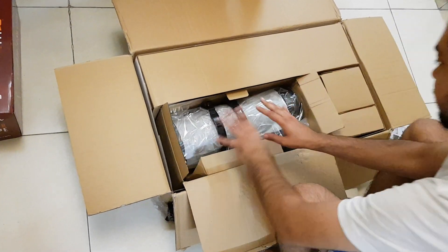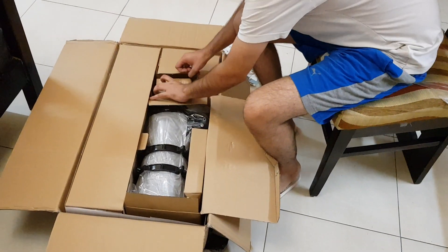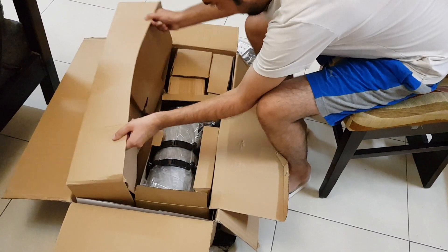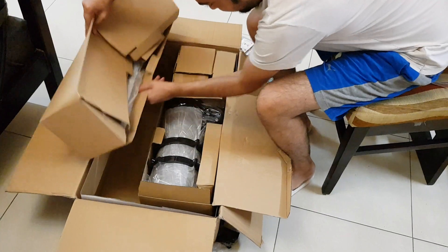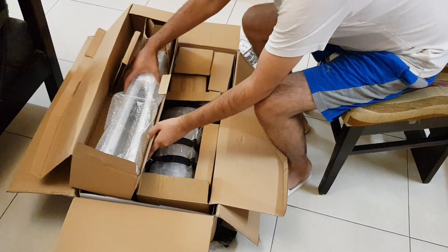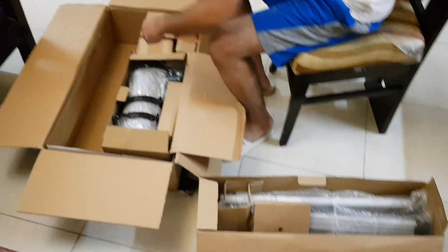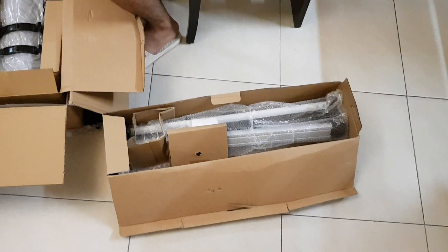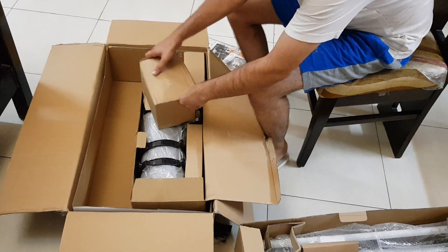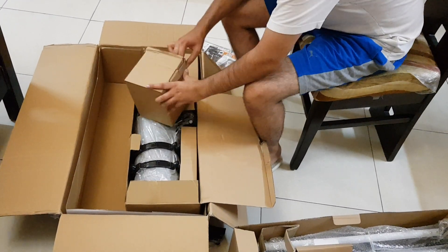This is our focal length. We are installing it. That is the tripod.